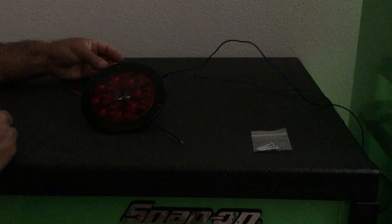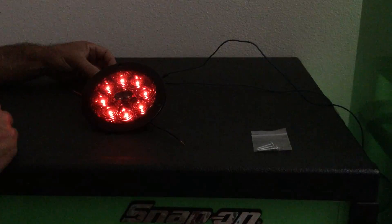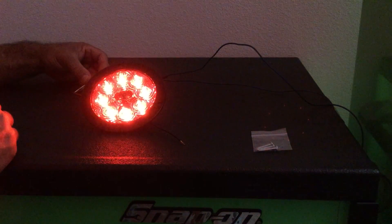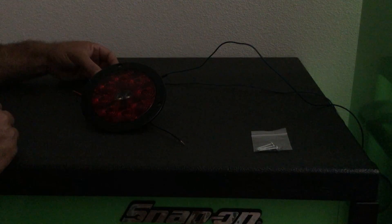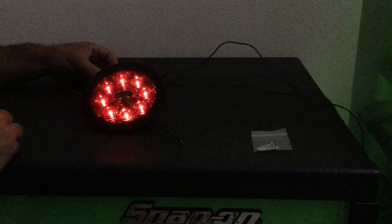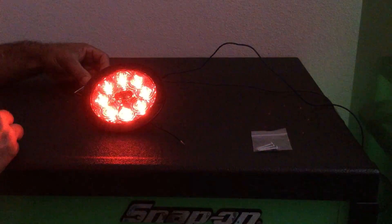It's really bright. There's your running lights and there's your brake lights. Reverse is very bright and it pulls three amps. Normal running lights and brake lights again.